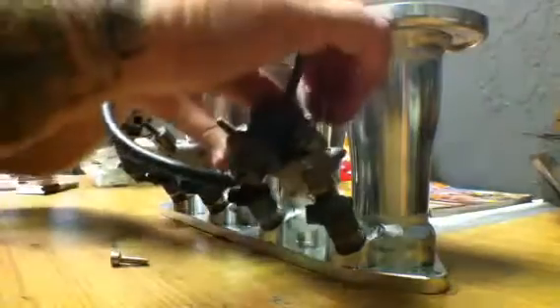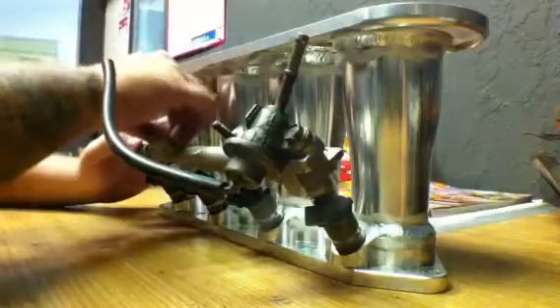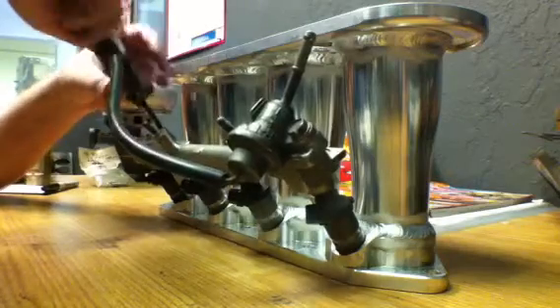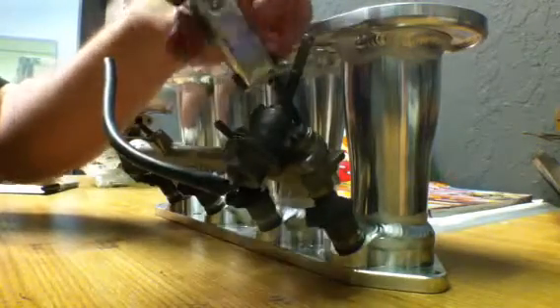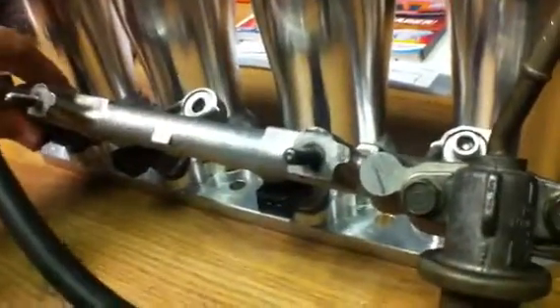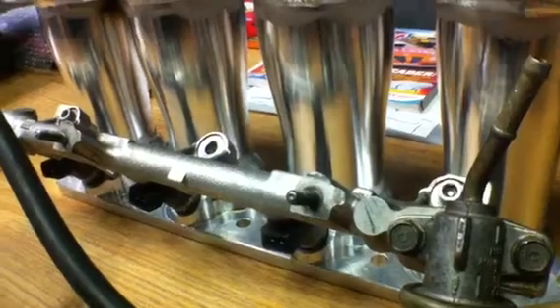I'll reinstall it. It's all installed. It's up to you if you want to use some washers on the bolts — I don't see it's needed, it's pretty stout. So there you go. If you have any questions feel free to email me, and thanks for your time.